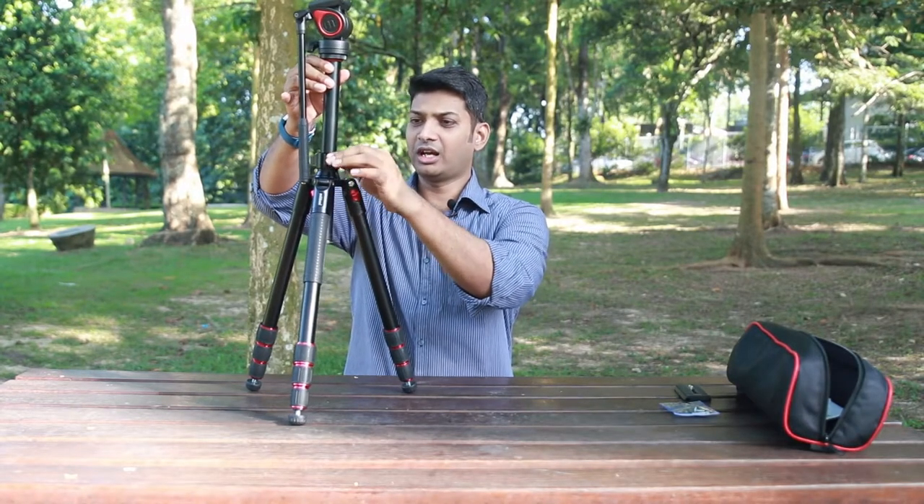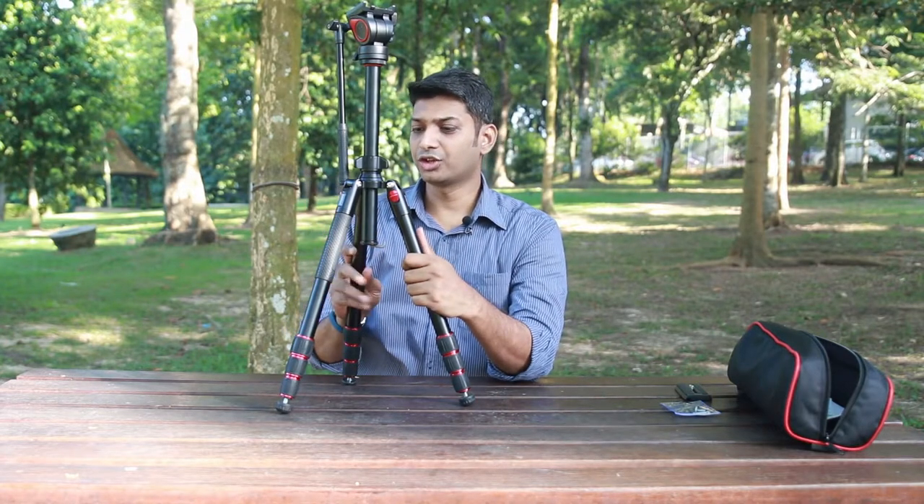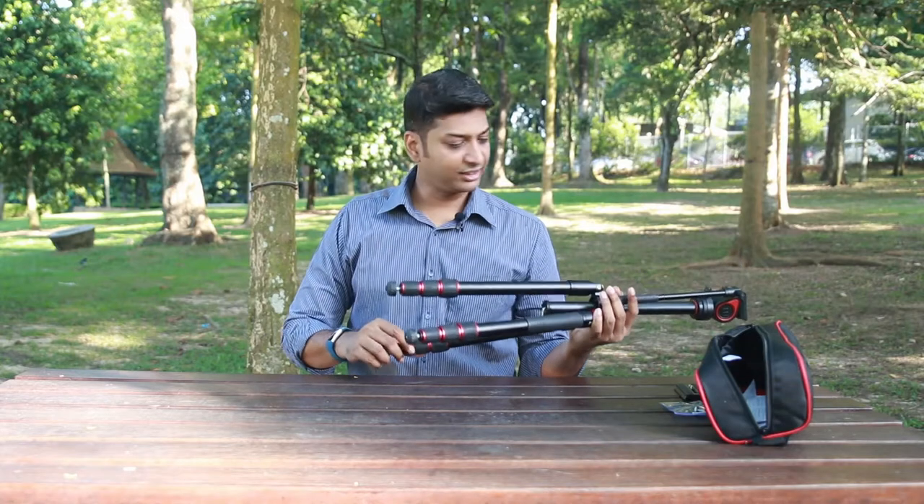You can also unscrew and adjust the height of the center column. The center column comes with a latch so that you can hang some baggage here to give additional grip for your tripod. The minimum height is around 56 centimeters and the maximum height is up to 160 centimeters — good enough for general purpose travel photography and videography.